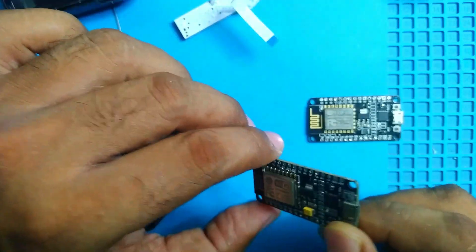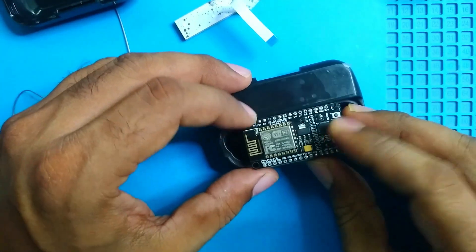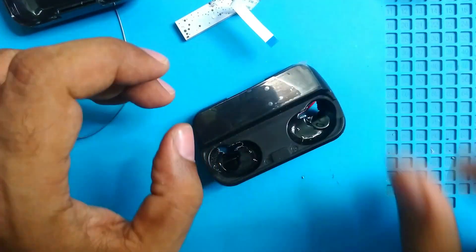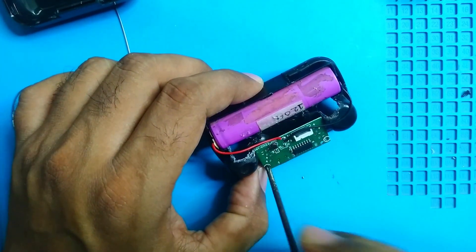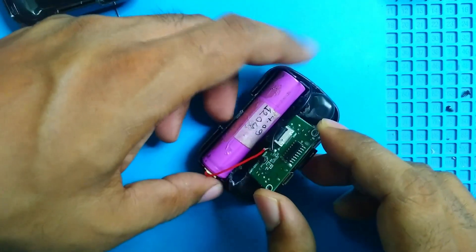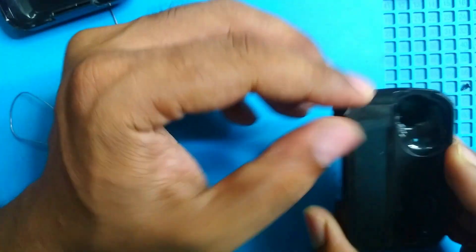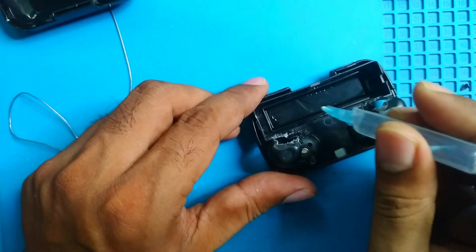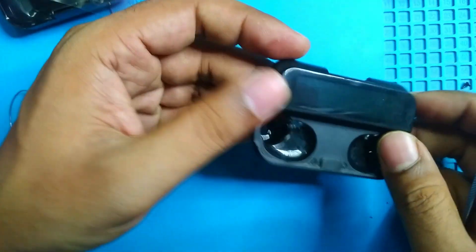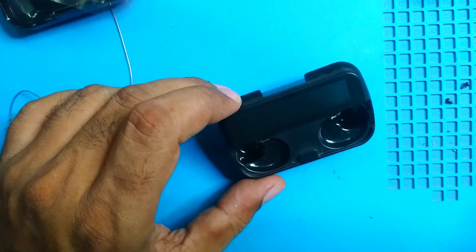I'll remove the module from the previous box and use some insulator between the two modules. We have to cut some space from up here. For safety I'll dismantle the board and battery from the body before cutting and finishing, then put everything back again. This plastic is transparent — I'll try to remove it, maybe using thinner if it's glued. This part is not important so we can just cut it.